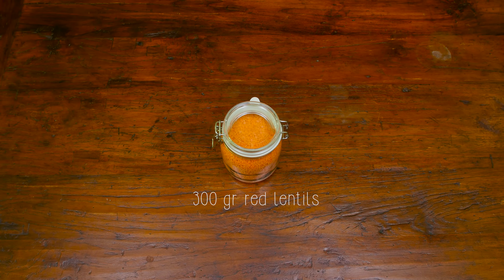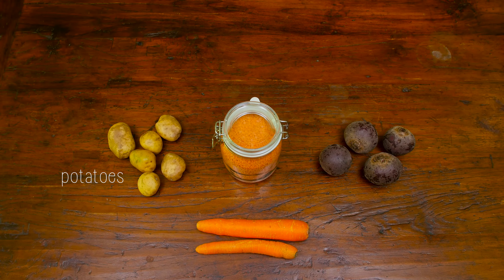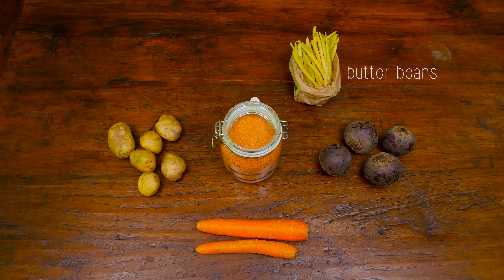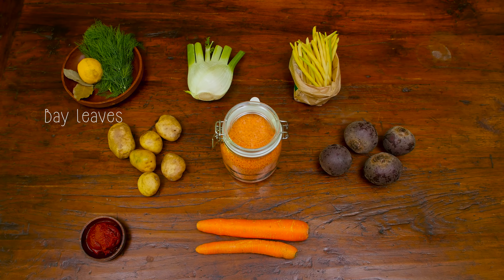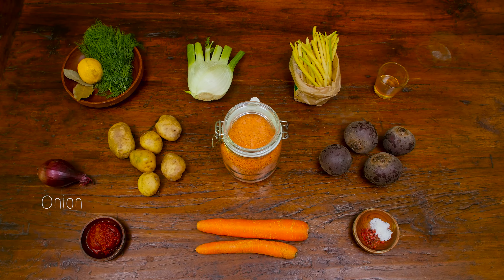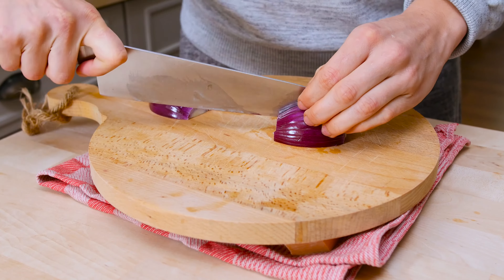This is what you need: 300 grams — that's one and a half cups — of red lentils, about four beets, two carrots, some potatoes, a handful of butter beans or any beans, fennel, two tablespoons of tomato puree, dill, lemon, bay leaves, a tablespoon of honey, some salt and pepper, one large onion, and loads of garlic, chili flakes, and ginger. Let's start with chopping all of our veggies.